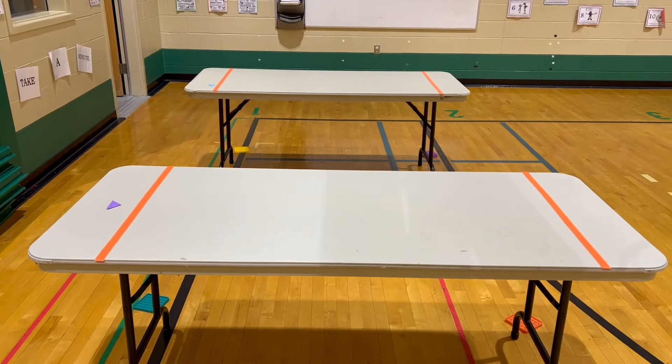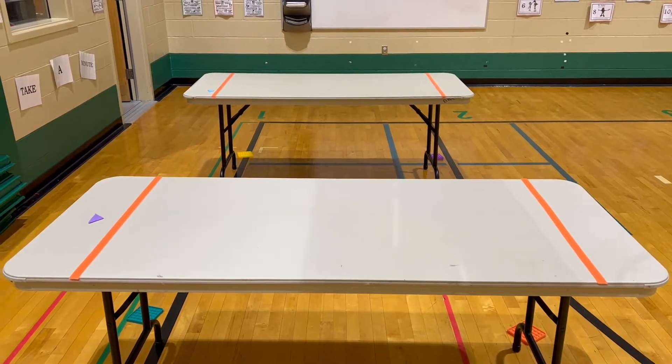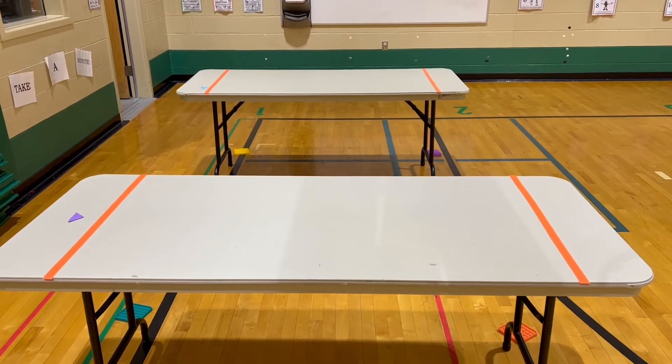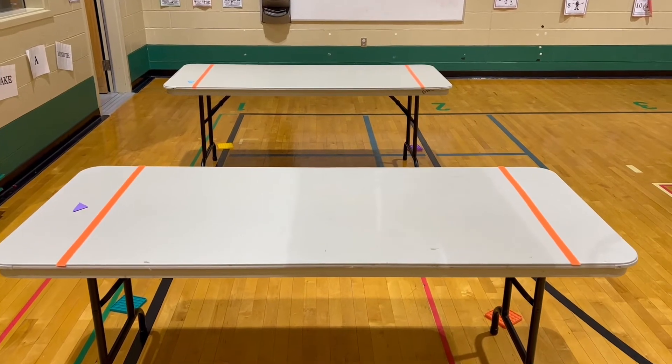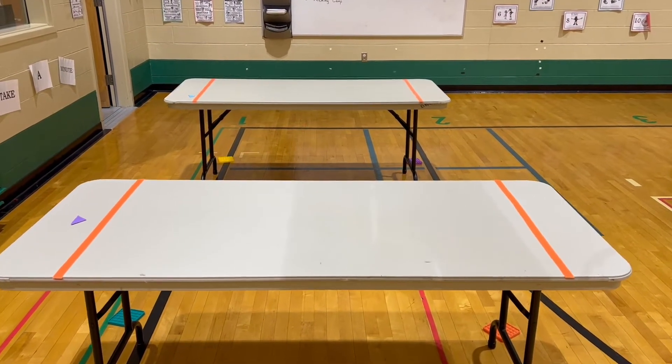Hey everybody, PE School here with another Super Bowl station activity. This station is paper football. The original idea came because students were asking for more indoor recess ideas. We did a little test run with a couple of classes and it turned out to work pretty great, so I decided to make it a Super Bowl station.